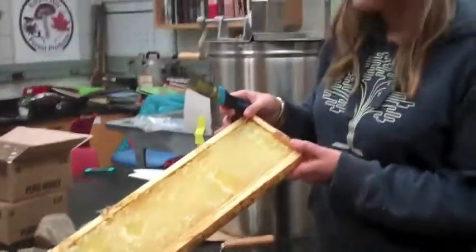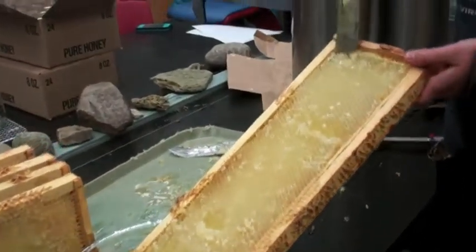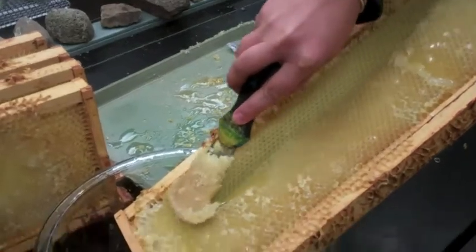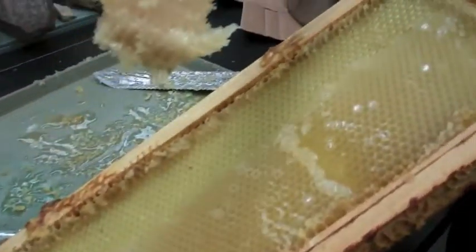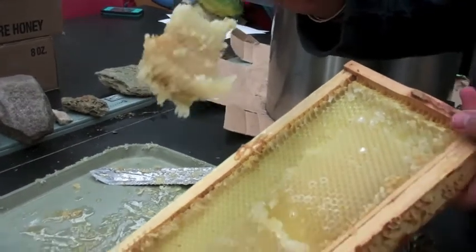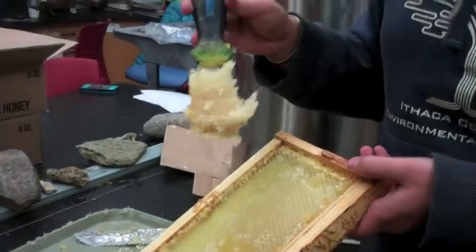After you have extracted the honey, you can just scrape off the wax like this and use this wax — melt it down into candles, use it for salves, a variety of different uses.